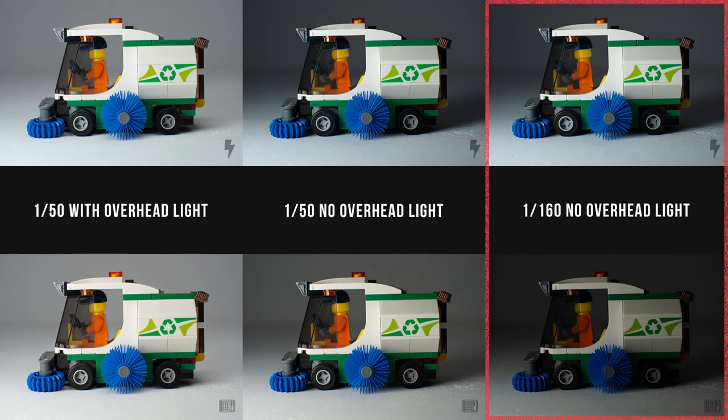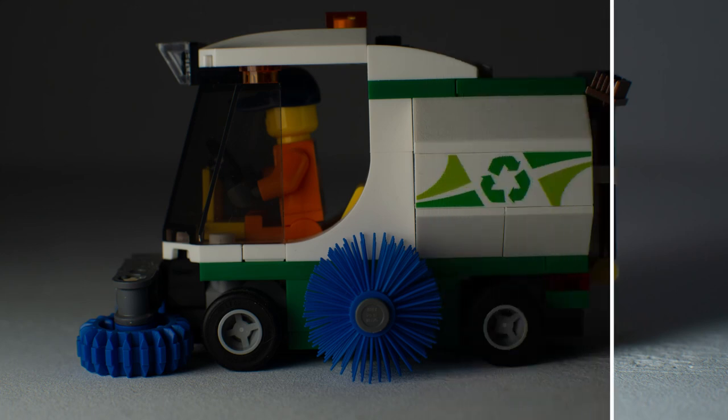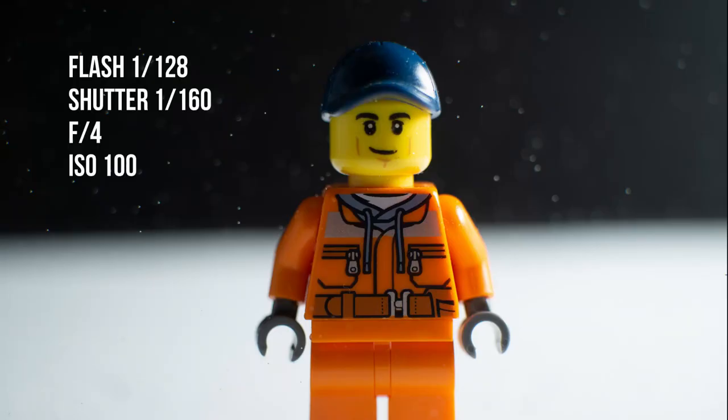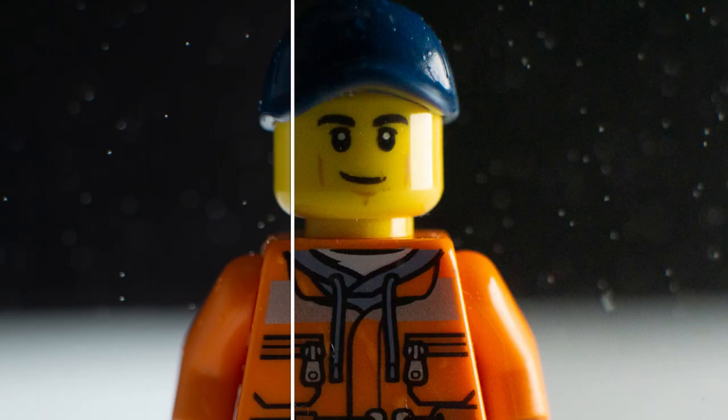Now let's look at the last pair of photos on the right. These were taken at a higher shutter speed of 1 over 160 with the overhead light still turned off. The photo taken with the LED panel is significantly darker — it just isn't powerful enough to handle high shutter speeds. A shutter speed of 1 over 160 and the flash at its lowest power is enough to freeze droplets in place. To do the same with an LED panel at 100% brightness, I had to increase the shutter speed by over 4 stops and the ISO by almost 5 stops. Check out the difference in sharpness and noise in these photos.